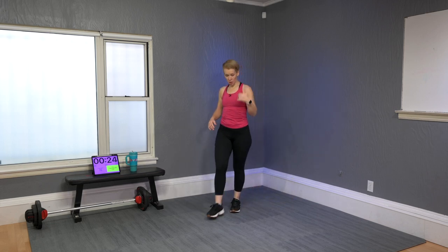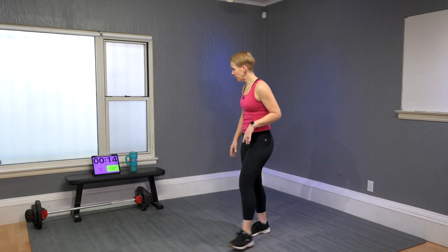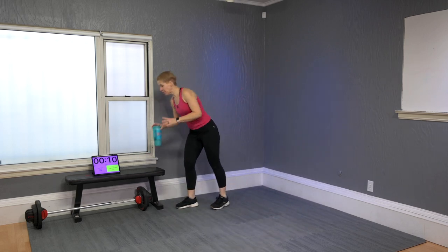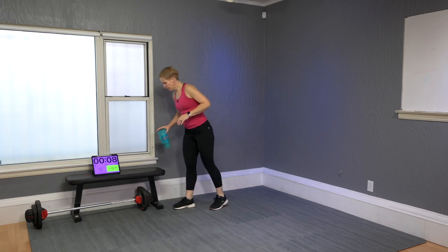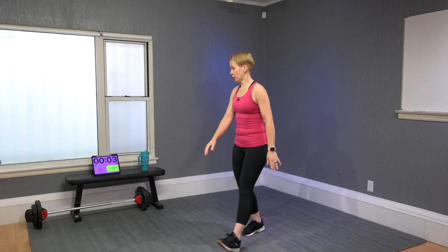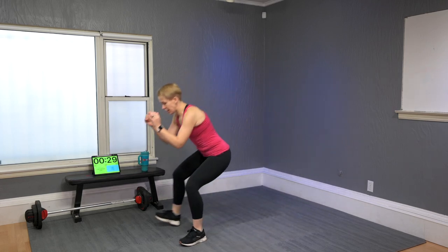That challenged me — see how much my heart rate got up! It doesn't have to be crazy fast; it has to make sense and feel safe. That was your 30 seconds to rest — sip some water.